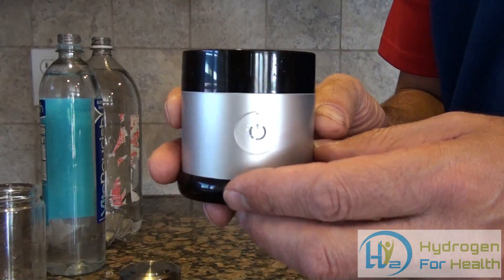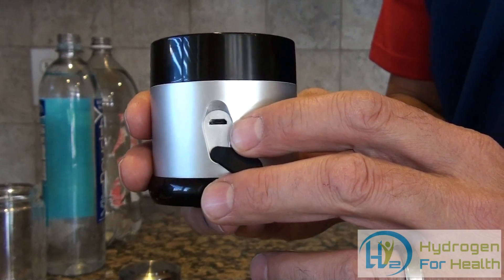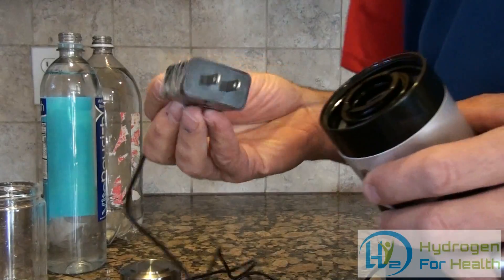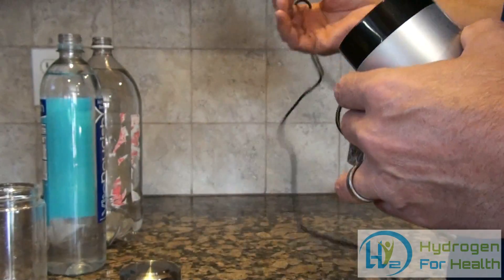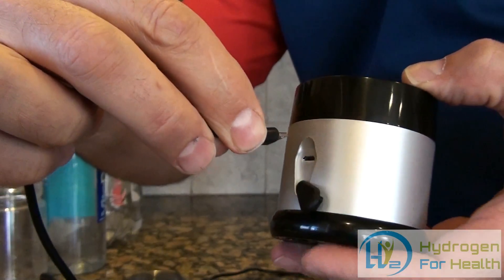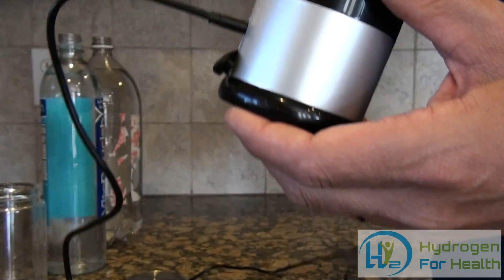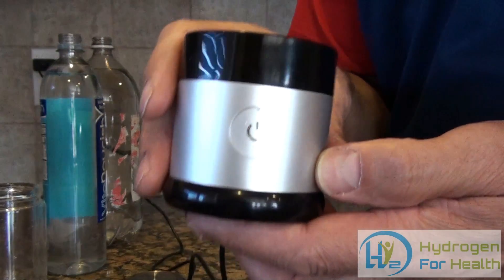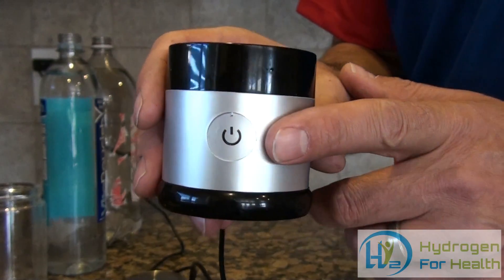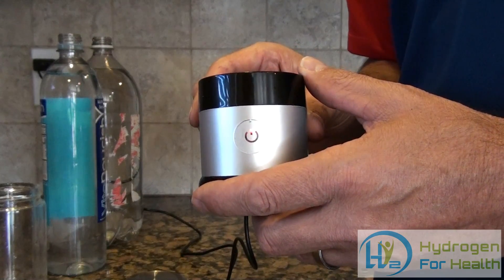This bottle is also very easy to charge. On the back of it here, it has a mini USB port. You can plug any USB cable into this water bottle — the bottle comes with a USB charger and cable. Simply plug it in to the bottle. The bottle has an indicator light when it's charging — this will blink, and when it is fully charged, this will turn solid. You can get up to 15 cycles out of this bottle before you have to recharge it.